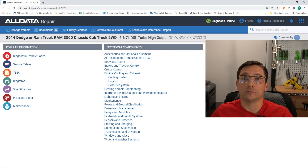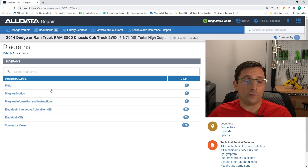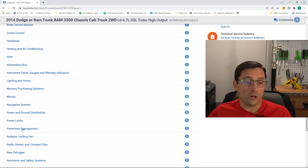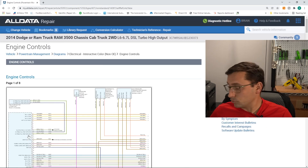The first vehicle was a 2014 Dodge Ram Cabin Chassis 3500. Let's take a look at an actual diagram for this so you can see one of the things I did as I was testing this vehicle. This is AllData — we're using AllData service information here. If we click on diagrams and go to interactive color diagrams, we'll scroll down to powertrain management and engine controls.